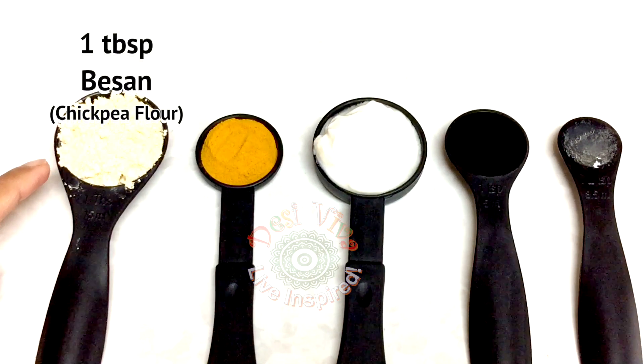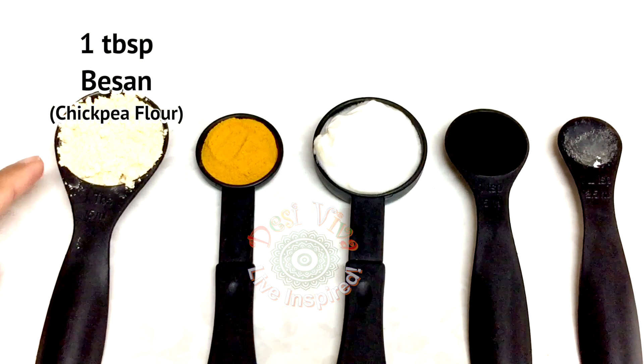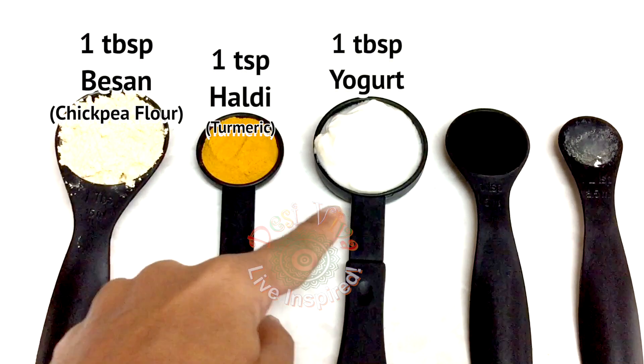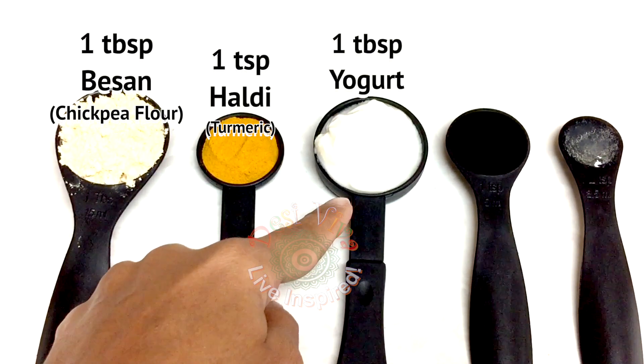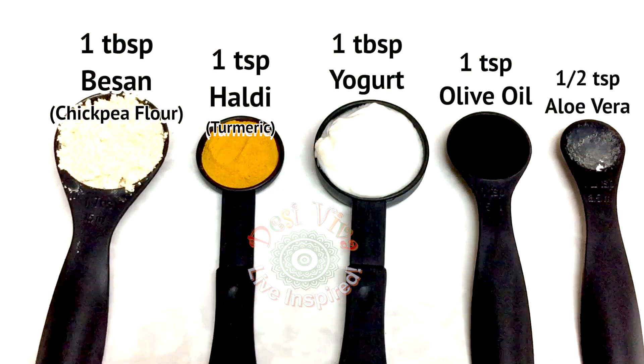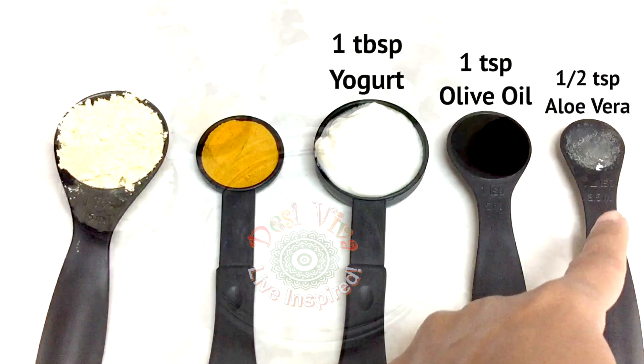To prepare this face mask, you will need 1 tablespoon of besan — chickpea flour — 1 teaspoon of haldi — turmeric powder — 1 tablespoon yogurt (dahi), 1 teaspoon olive oil, and half teaspoon aloe vera.